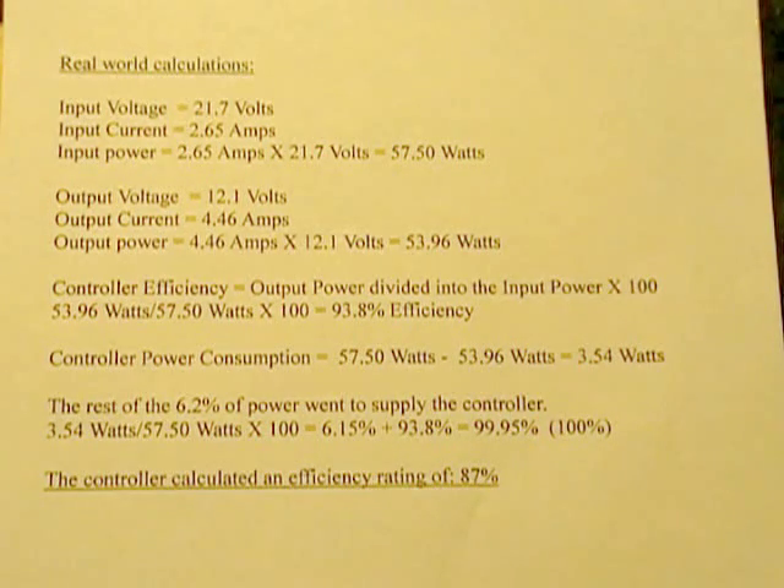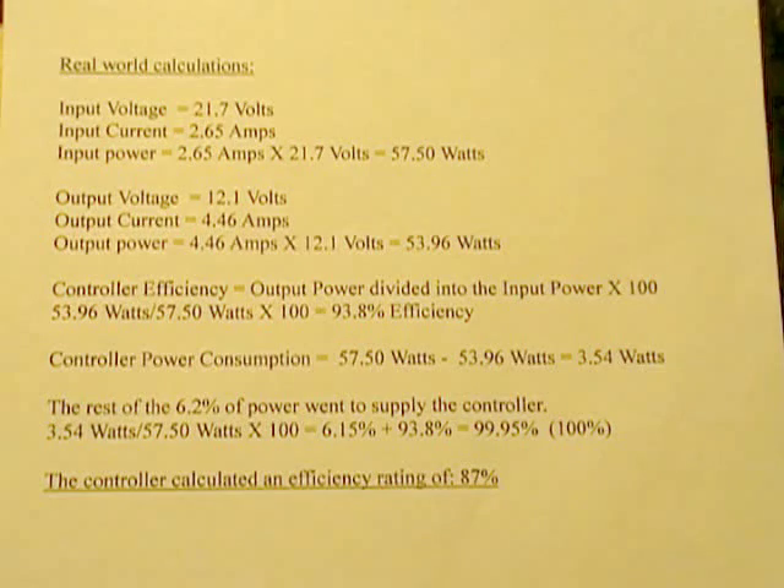The solar controller calculated an efficiency of 87%, so in my opinion it was stingy. I trust the external meters more than the internal calculations. Regardless, yes — this is a real-deal MPPT solar controller. To answer your question, it is the real deal.